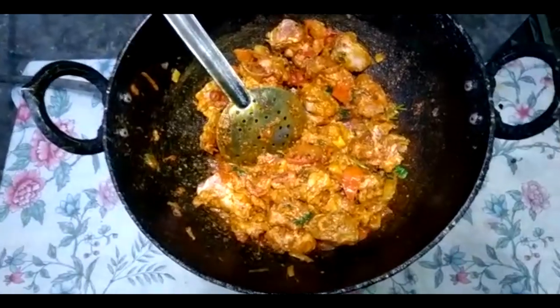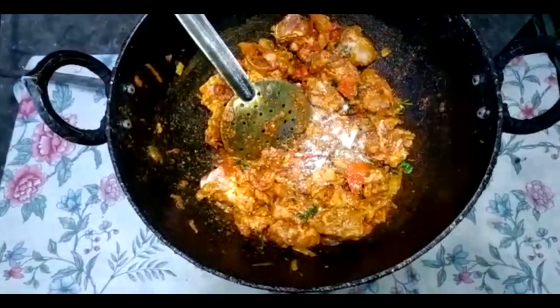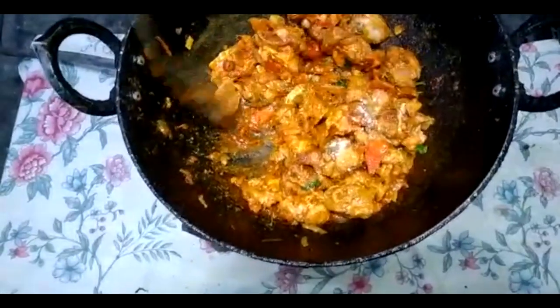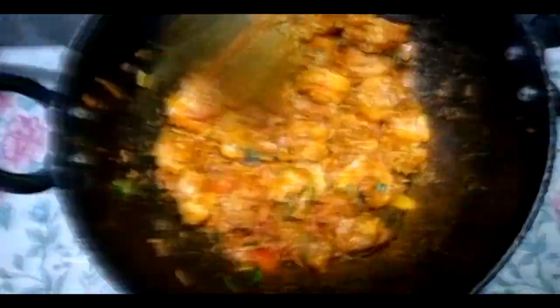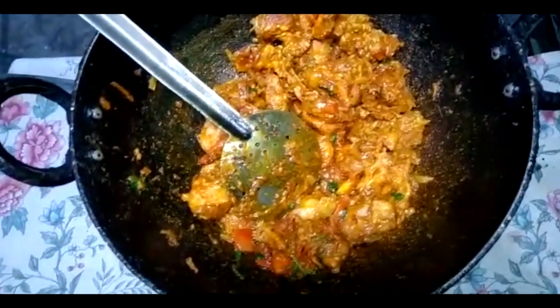Add 2 spoons of salt. I am ready to cook with 1 bowl of salt.